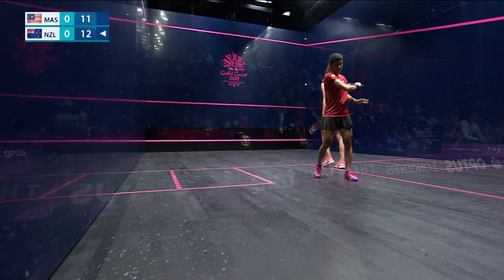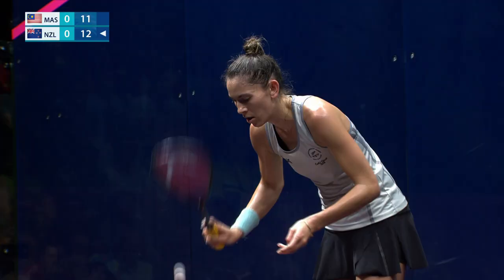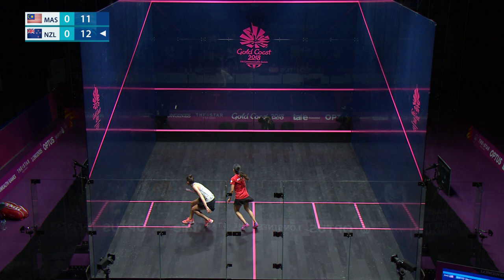If the serving player wins the point, they retain service and swap to the other box. But if they lose, their opponent takes a point and the serve. If the point ends in a let, it's replayed with the server starting from the same service box. There are no second serves in squash.